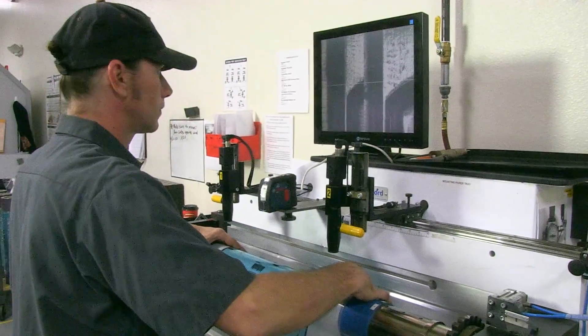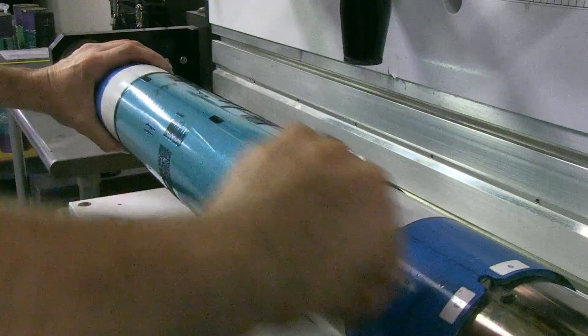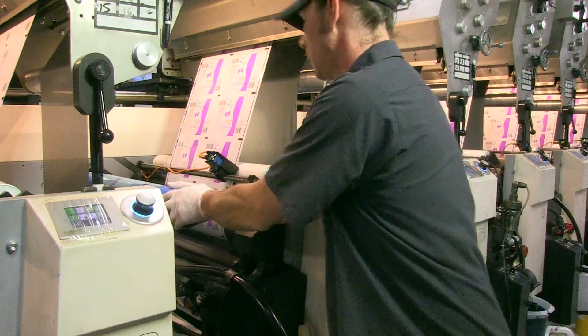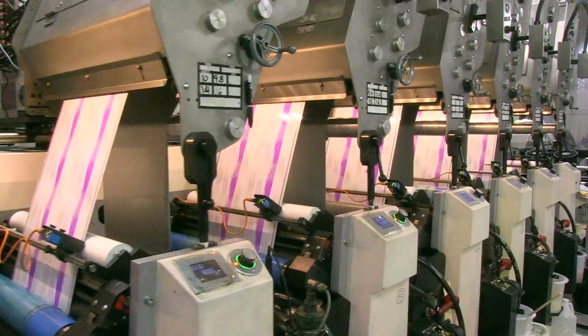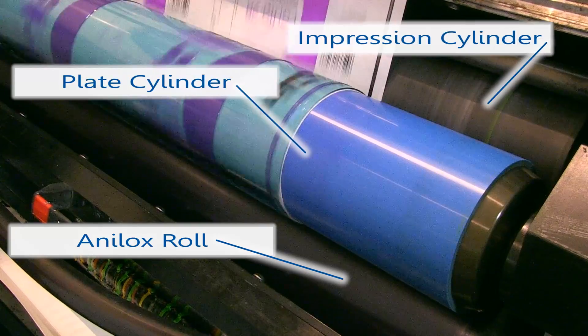Each color to be used in the art will have its own plate and will be mounted to its own plate cylinder on the press. The flexo printing press is composed of a number of stations which corresponds to how many colors can be printed. Label Technology can print up to ten colors in one pass. In each station of the press there are three roles: the anilox role, the plate cylinder, and the impression cylinder.